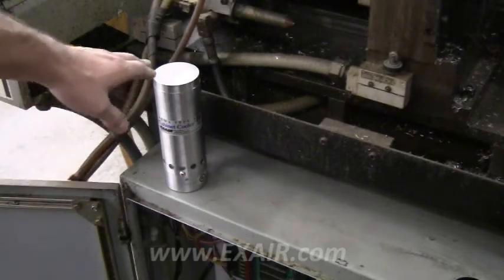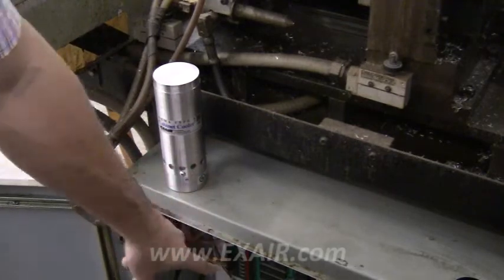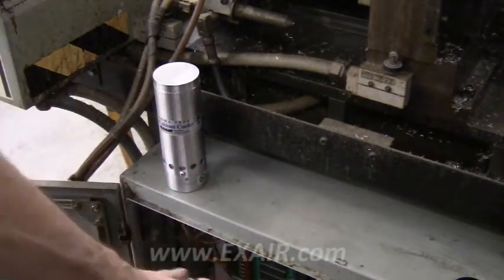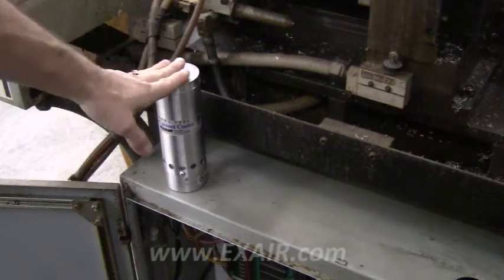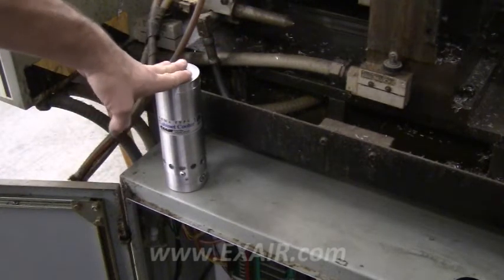In this video, we'll show you how we installed this cabinet cooler onto this electrical panel. All of the relays and switches were overheating, causing a malfunction in the machine, and this cabinet cooler will provide a solution by keeping it cool and dry.